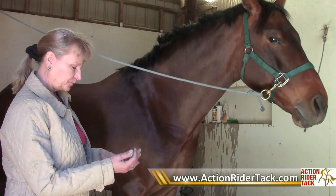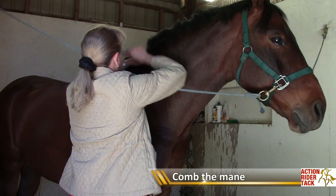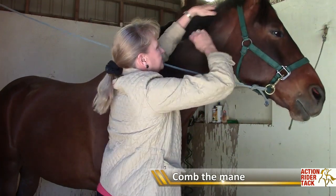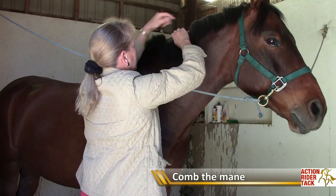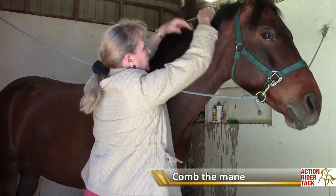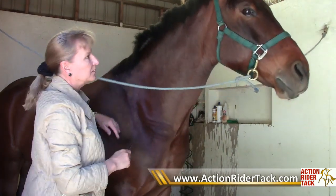Let's get started. First you need to just comb the mane over so you know what length you've got. I'm going to comb Hudson's mane — this is my thoroughbred cross Hudson. As you might imagine, horses aren't all that thrilled about having their hair pulled out, and some horses are more sensitive to it than others. Some horses really don't care — their mane comes out easily and they just stand there chewing their hay or swatting flies and don't seem to mind.